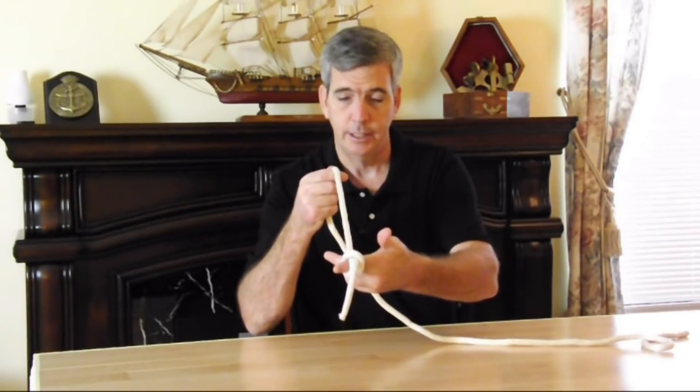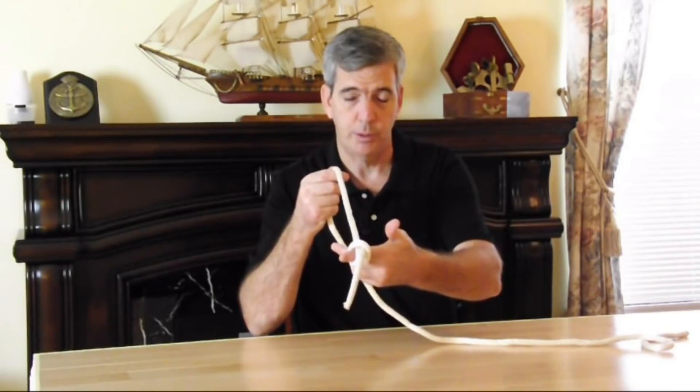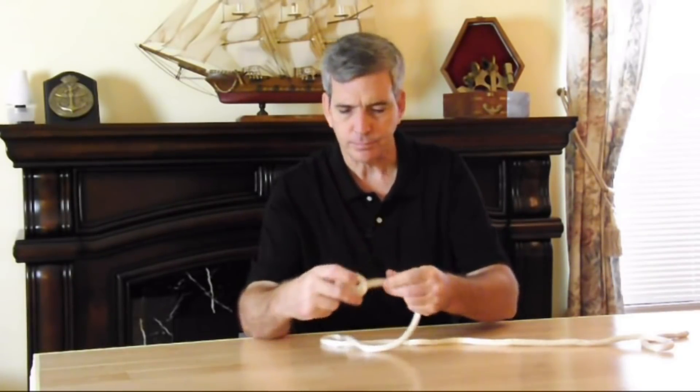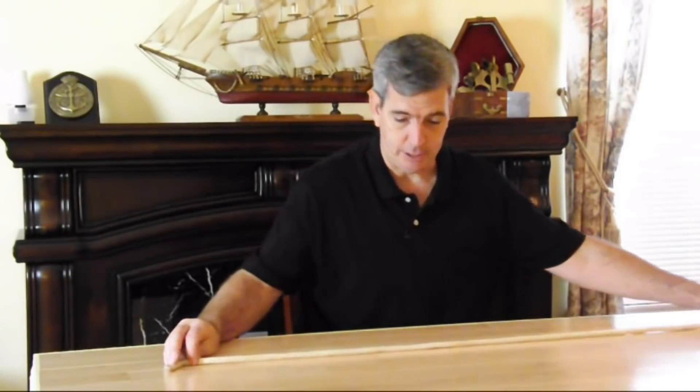That is an excellent way to start your rope around an angle iron on, say, a trailer. Now, don't get me wrong — there are lots and lots of knots. But really, five basic knots and you can pretty much do anything you need to have done.